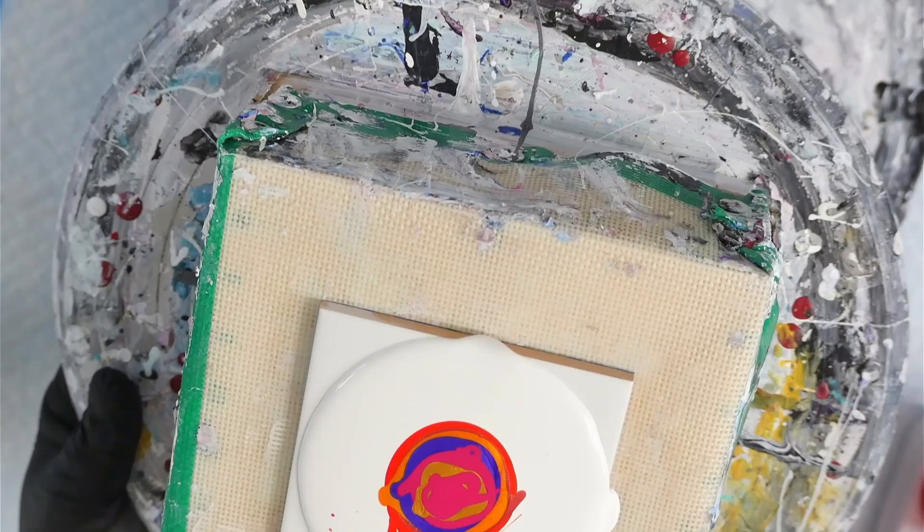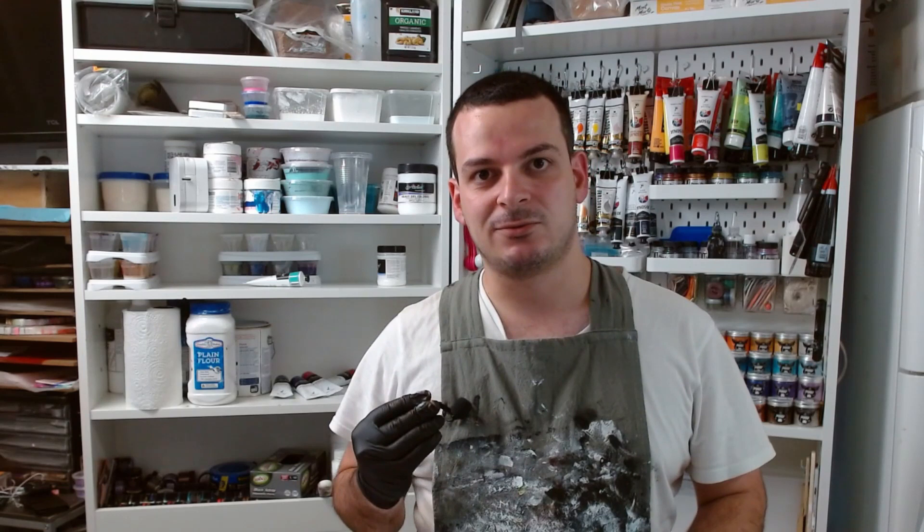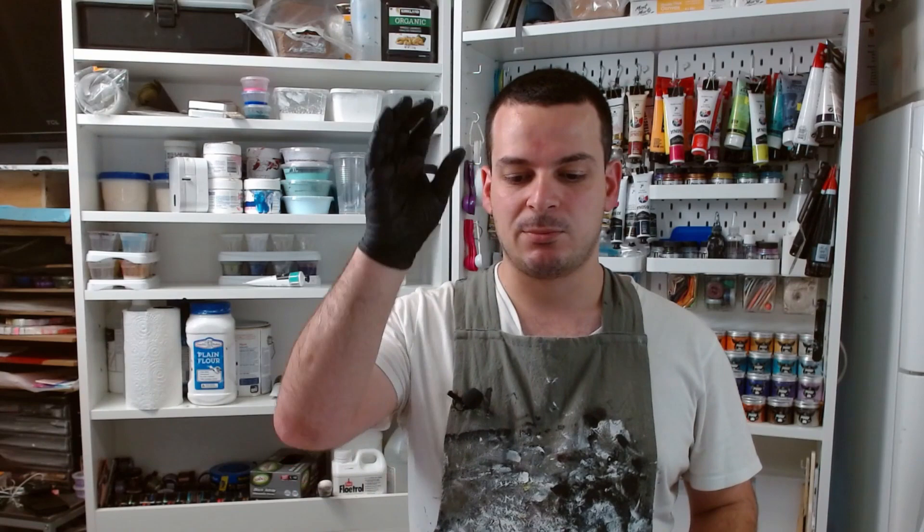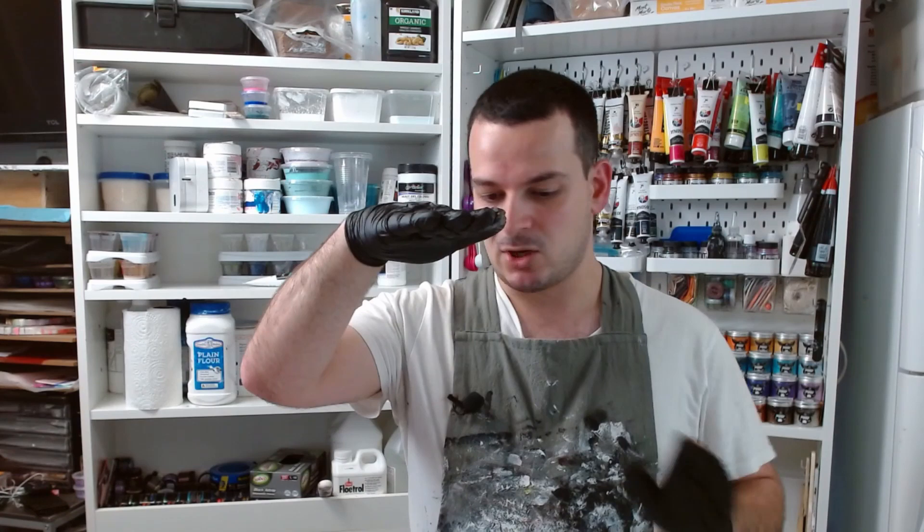It's very important that you make sure your puddles are centered before you apply your cell activator. When you're blowing out your paints, you don't want to think of blowing out a candle — you don't want a sudden gust of wind. You want it to be a slow and steady stream of air, sort of like you're blowing a sailing boat across a pond — a nice gentle, steady stream.